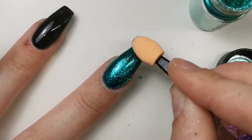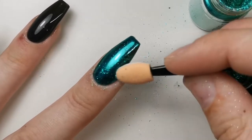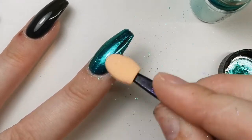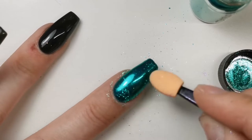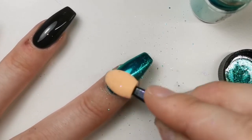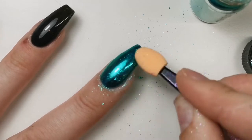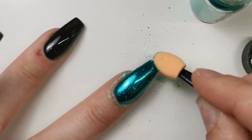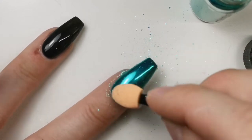For the purple one, I put my applicator straight into the bottle — that was a really bad idea. Chrome is quite clingy and it all just clung to it, so I used a hell of a lot for one nail. I ended up decanting the chrome into the lid after that, just to use a little bit less. I still used a bit too much per nail, but a lot less than that first one.